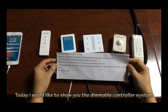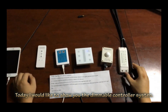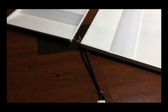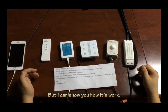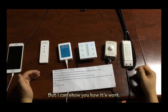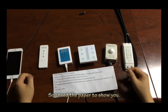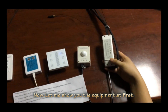Hello everyone. Today I would like to show you the dimmable controller system. Okay, my English is not very good, but I can show you how it works. For this system I need some paperwork to show you. Now let me show you the equipment first.